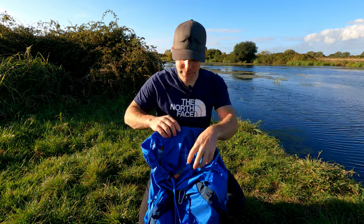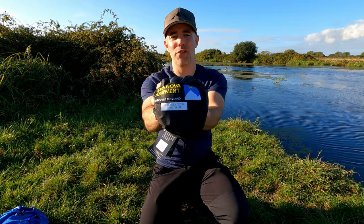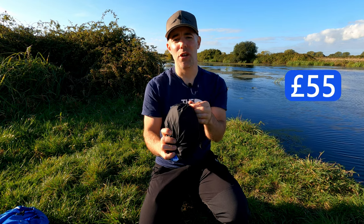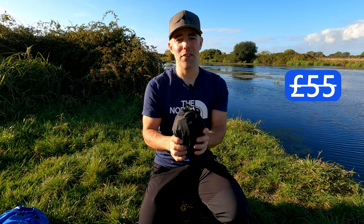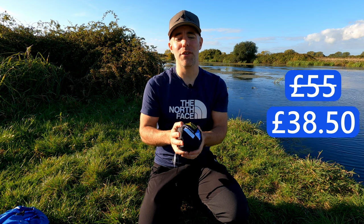So that's a bit of talk about the reasons you might want to buy one. Now let me get out my brand new Terra Nova Southern Cross One footprint and we'll have a look at that. This retails at £55 on Terra Nova's website, but a few weeks ago Terra Nova had a 30% off sale, so I took advantage and bought this for £38.50 including free postage. I'll get it out of the bag now and we can have a look.